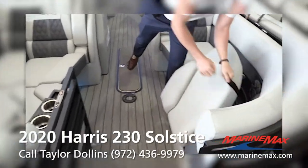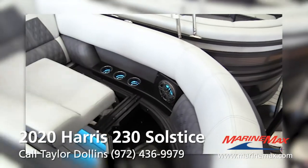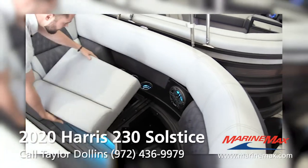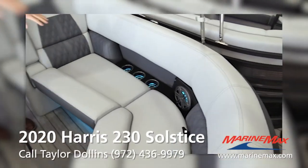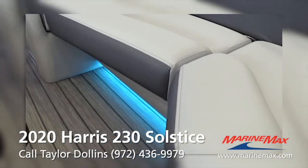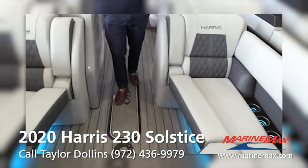Starting out in the front, you do have storage under all your seats. Besides the front two seats, everything's double-hinge, so it makes it really easy to get your gear in and out. You can see we do have the interior lighting package in this, so you'll have cup holder lights, speaker lights, and lights under your seat bases.